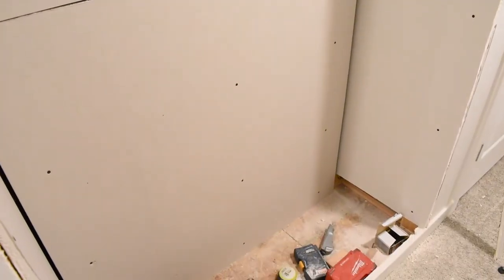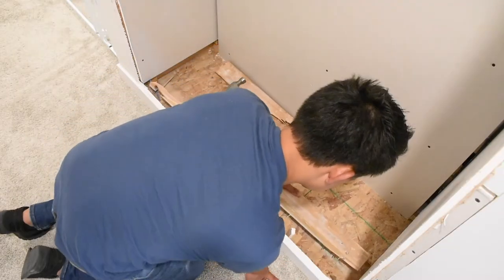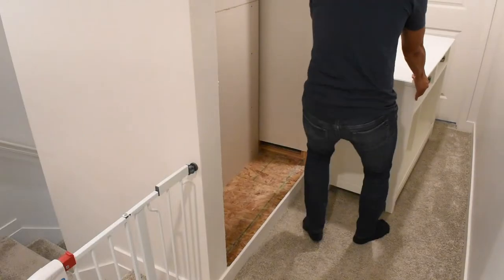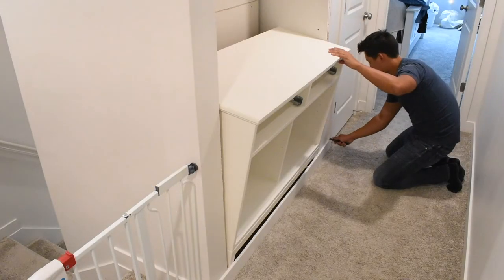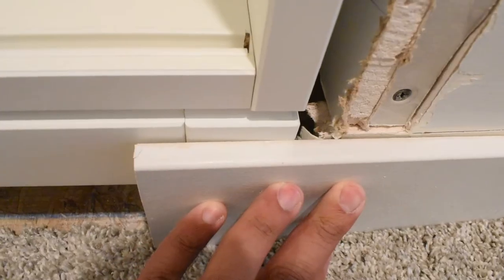I then realized for a level surface I needed to remove this stud. So I cut it, used my pry bar, chipped away at it, pulled it out, and removed excess sheet rock from the race board. Now I needed to test out how this Ikea cabinet would fit. This base board got in the way, so I removed it, but the shelf still wasn't flush with the wall. So I cut just enough sheet rock out from the bottom so the shelf would fit, and it worked.